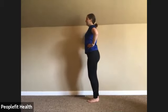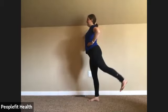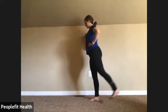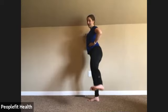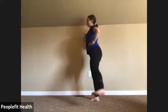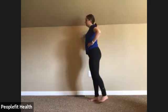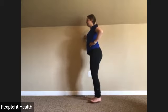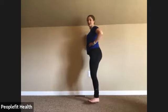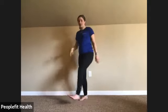Standing up tall, slight bend at the standing leg. Send that leg out to the side and back. You can make it harder by not putting that leg down in between. Keep breathing — seven, eight, nine, ten. Two more, you got this. Eleven and twelve. Give those legs a little shake.